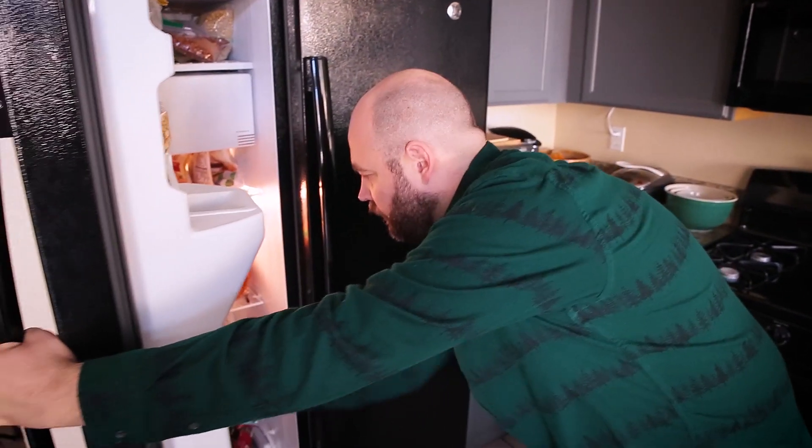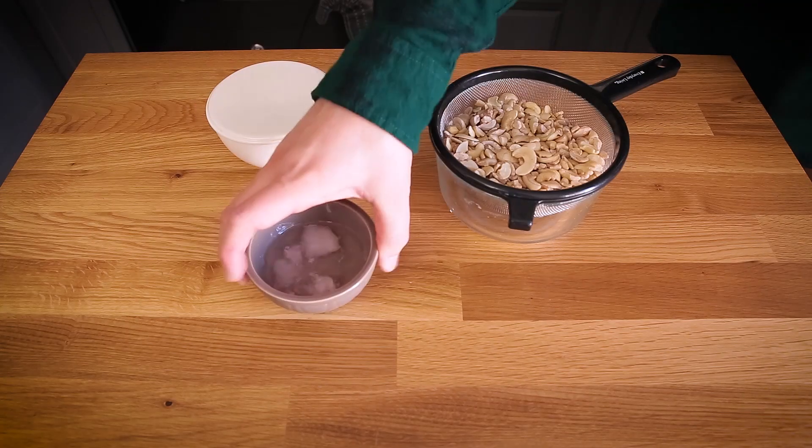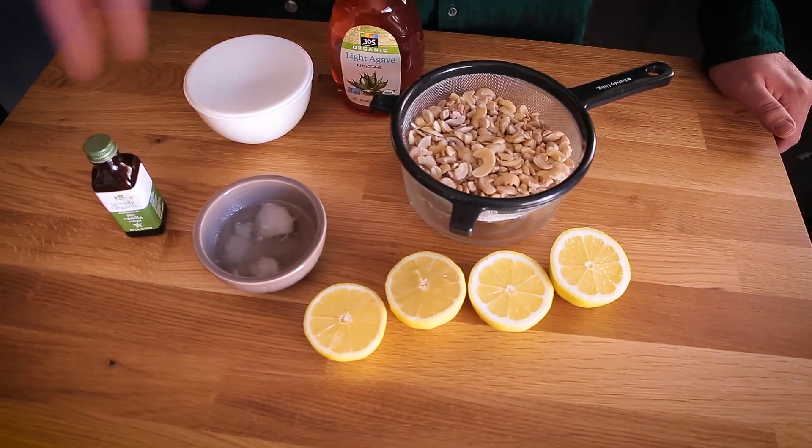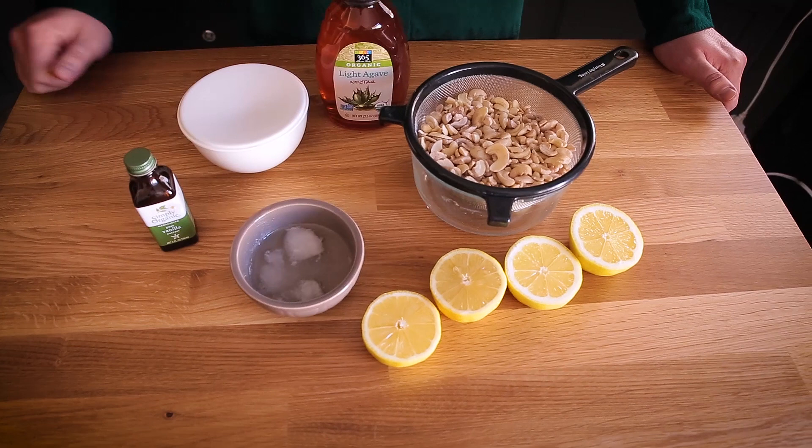Once it's all around the edges, up the sides, and flat on the bottom, it's time to put it in the freezer while you prepare the filling ingredients. I've laid out all the ingredients I need for the creamy base: agave syrup, cashews, coconut oil, salt, vanilla, and some lemons that I will be juicing. The full recipe will be down below, so if you don't catch the exact measurements, just follow the link. I haven't bothered to clean my food processor after making the crust because it's not necessary.